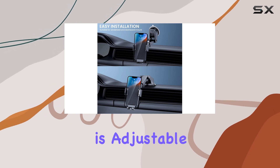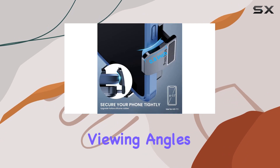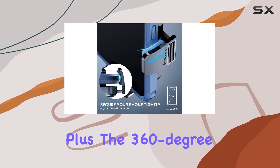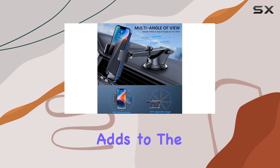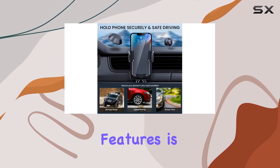The telescopic arm is adjustable from 3.7 inches to 5.9 inches, offering various viewing angles. Plus, the 360 degree rotating ball adds to the convenience, giving you a safer driving experience.